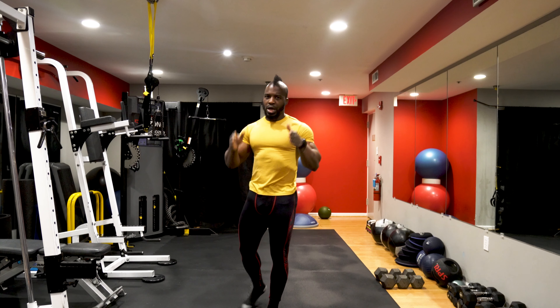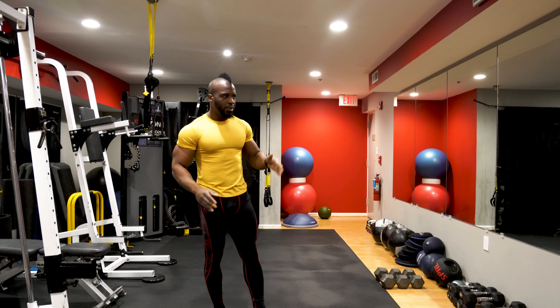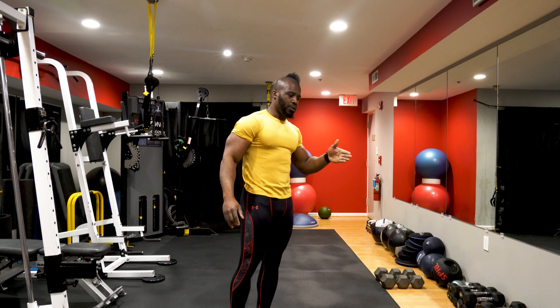You cannot lose your belly fat specifically — you cannot target it. Let me reiterate: you cannot target body fat. You have to lose fat overall.